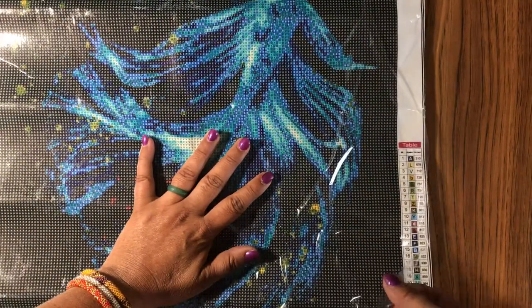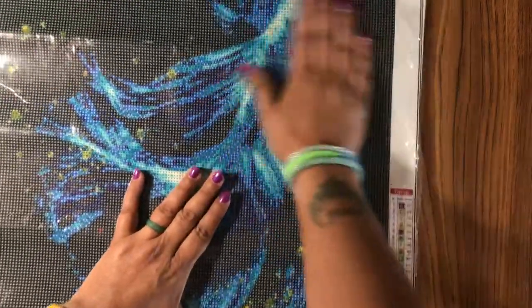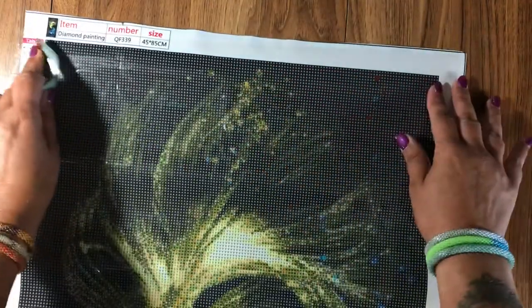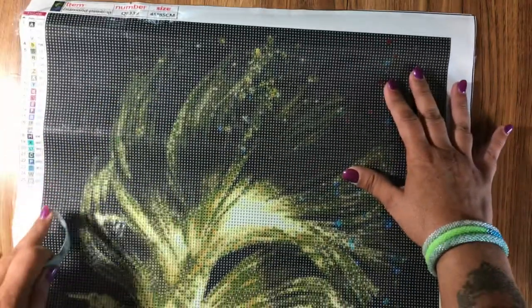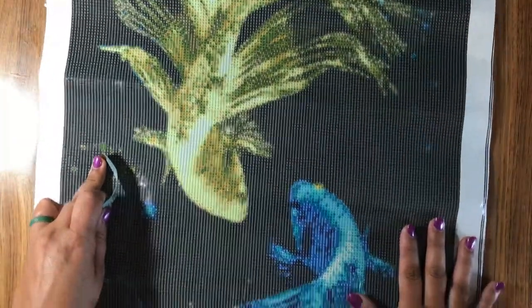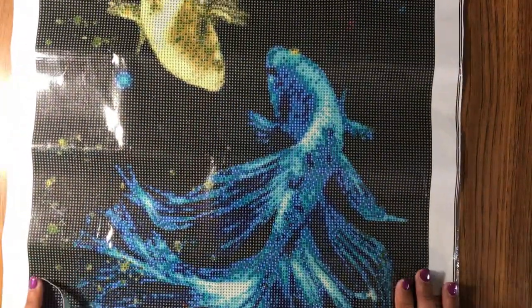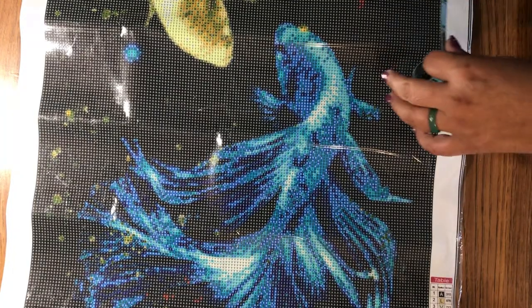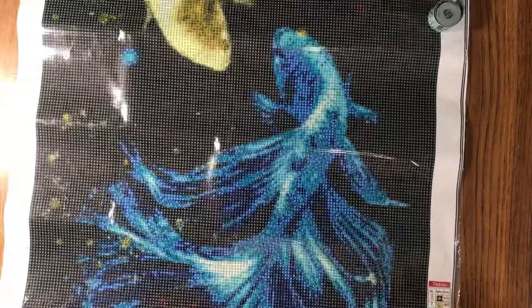The canvas is kind of on the stiff side. The symbols, letters, and numbers do look clear — they do not have the training wheels. Okay, let's put that back down. Let's straighten that back out. There's the top, there's one fish, there's the blue fish. I've always liked this picture and figured okay, $15 — I'll give it a try. But like I said, when you're paying eight bucks shipping, I think they could have packaged it a little bit better.